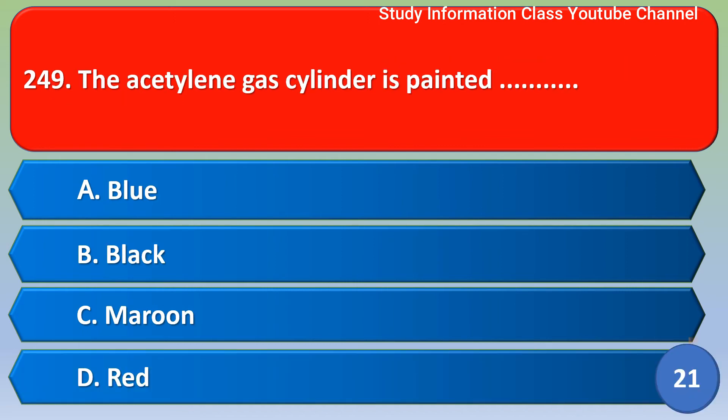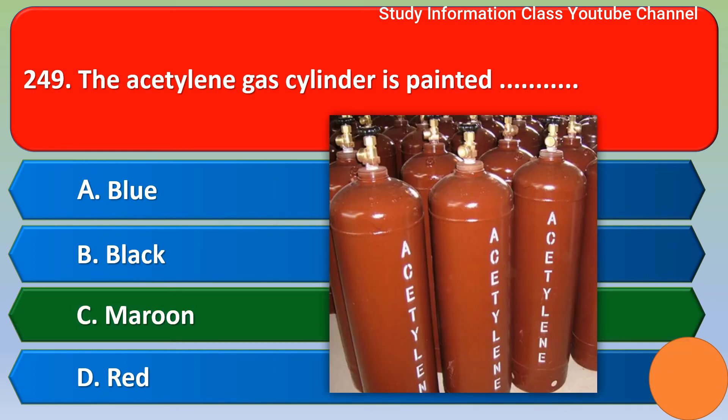Next question: The acetylene gas cylinder is painted — option A: blue; option B: black; option C: maroon; option D: red. The correct answer is option C, maroon.